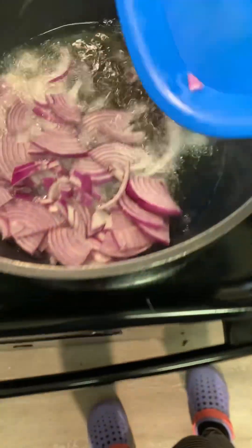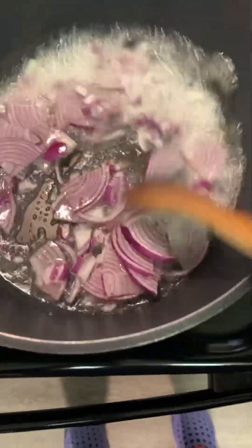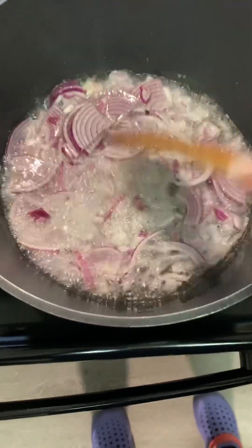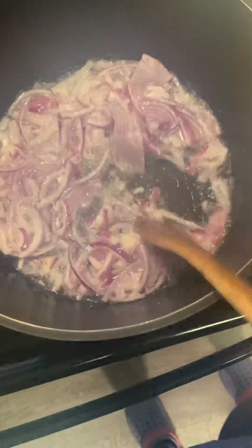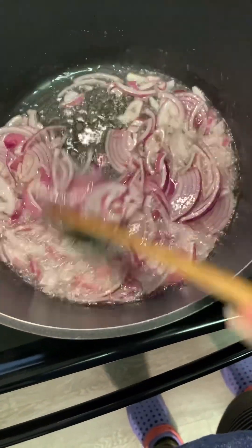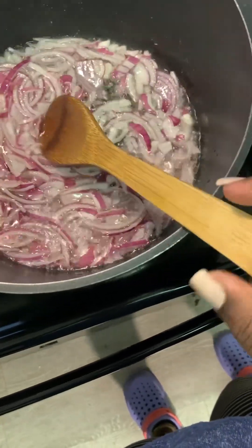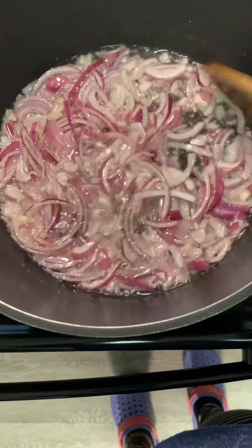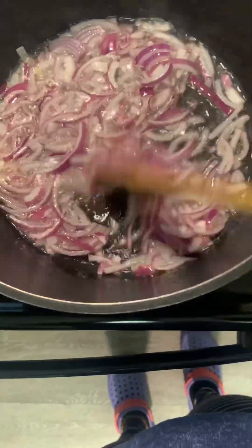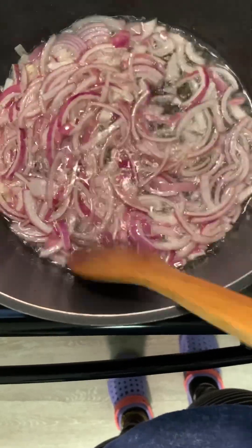Our oil is hot enough — we'll go ahead and pour in our onions. We allow them to cook just a little bit, not too much, because they're still going to cook in the food. It's just to get that onion flavor into the oil.